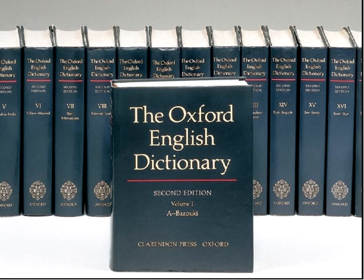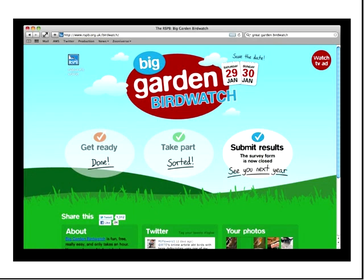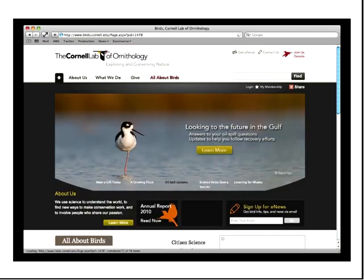I think the original crowdsourcing project were dictionaries — this is the Oxford English Dictionary, one of the most famous dictionaries in the English-speaking world. It was developed by asking members of the public to submit words. Another kind of crowdsourcing happens in ornithology. In the UK there's the RSPB's Big Garden Birdwatch, but there's a much bigger project in the US: the Cornell Lab of Ornithology's eBird, where they ask members of the public to submit sightings of birds.